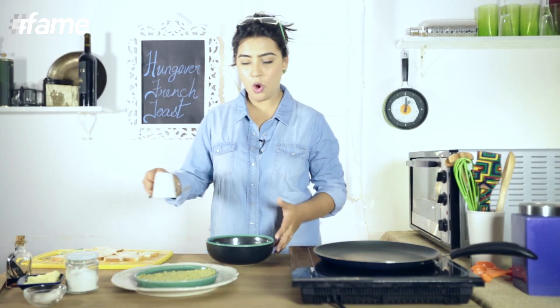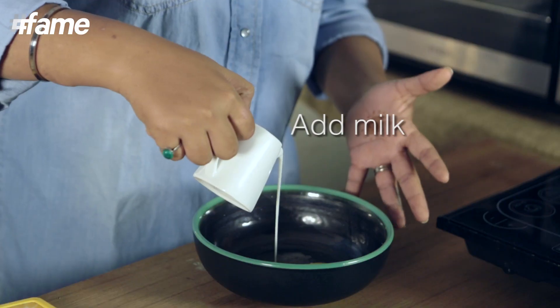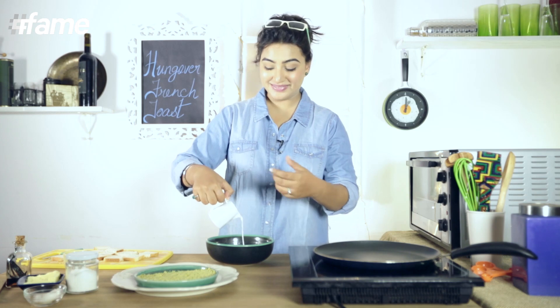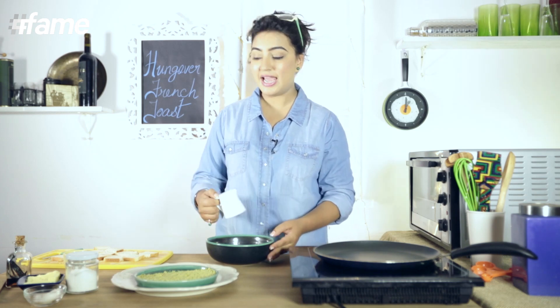And we're going to add milk to this. You know, in the 4th century, all the stale bread people had — what they used to do is soak it with egg and milk and soften it, and then fry it. That's how French Toast was originated. But let me tell you, it was not originated in France — it was just called French Toast somehow.